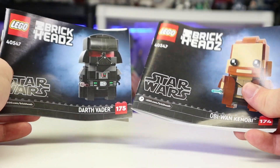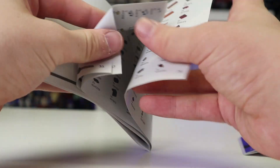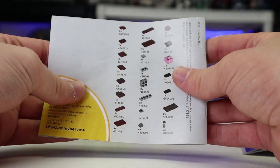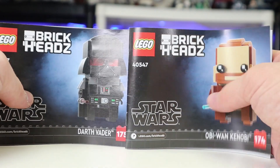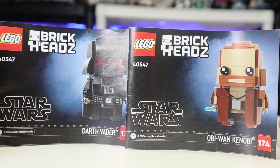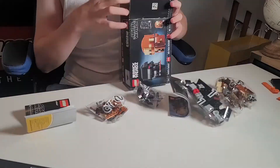You do get two instruction manuals, so you can build these with friends. Looking at Obi-Wan's first — you get a little stud as the bar that goes across, and the back shows you the finished build. Moving to Vader's, it gives you brick counts which go all the way to the back printing. The instruction manuals actually look good here — they did it right on the Brickheads. Credit where credit is due; keep it up and bring it back.